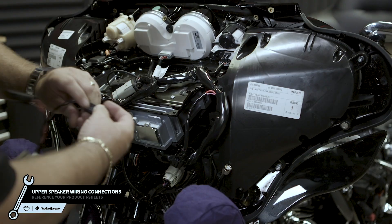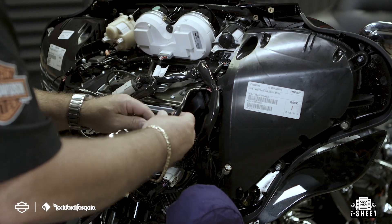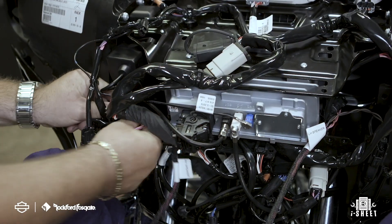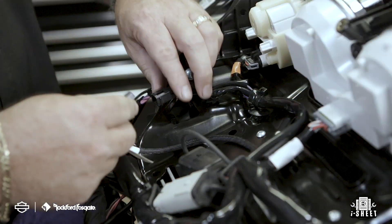Now that the speakers are installed, you're ready to make your wiring connections. Plug in the new wiring harness — note they are labeled for left-hand and right-hand speaker. Once that's done, take the remote power wire and plug it into your accessory power port located in the upper brake side of the fairing. You will most likely need to remove the port cap attached.